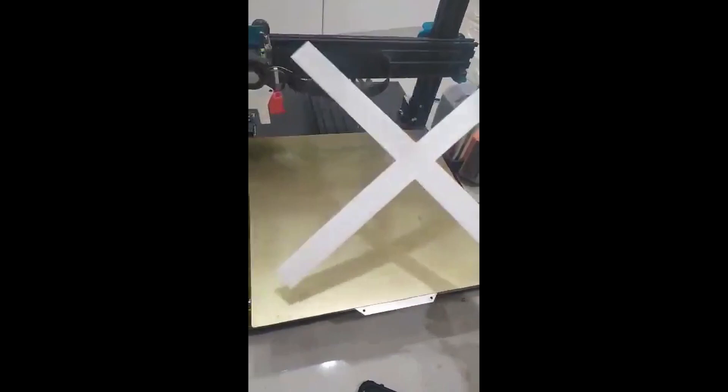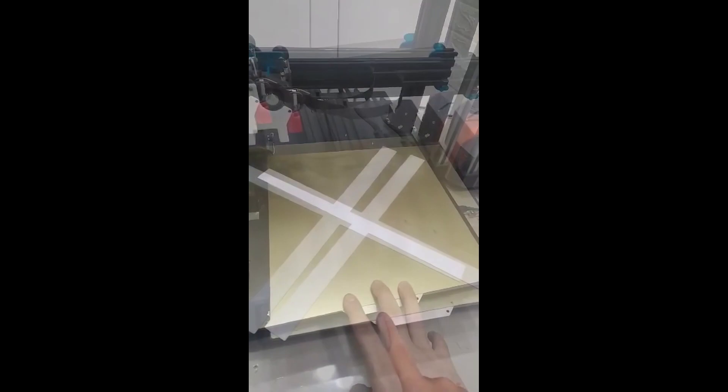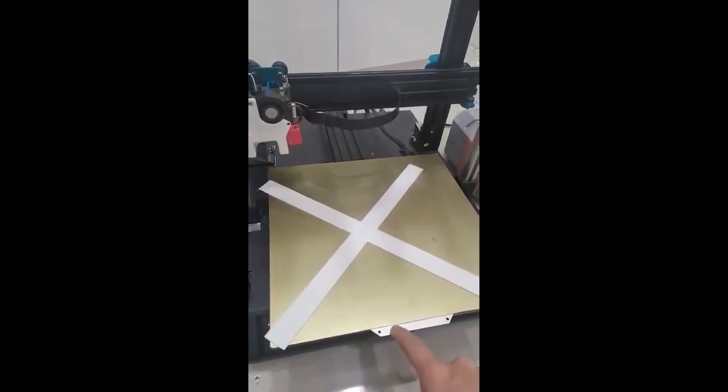Here's the bed leveling test print — it went well as expected. Here's the top side, here's the bottom side. I have included a link for this model if you want to test it with the MBL. I've also added the whole procedure in the PDF if you prefer that over a video.